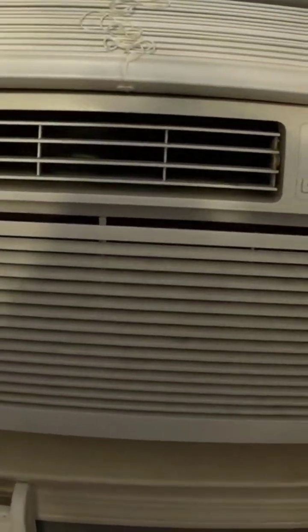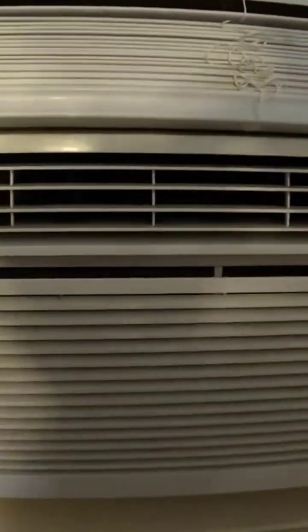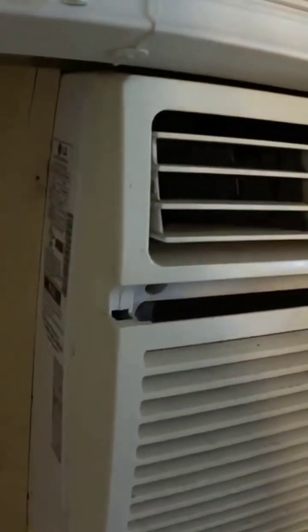About two and a half months ago I made a video on how to recharge or add refrigerant or freon to your air conditioning unit or window air conditioning unit. Now if you notice here on your window air conditioning unit, this unit takes 13.8 ounces of refrigerant or freon.